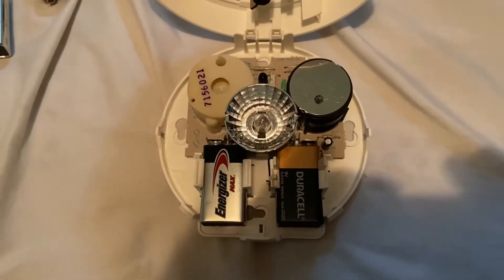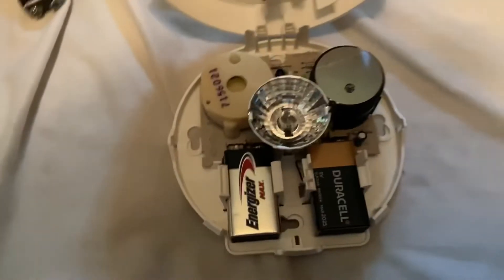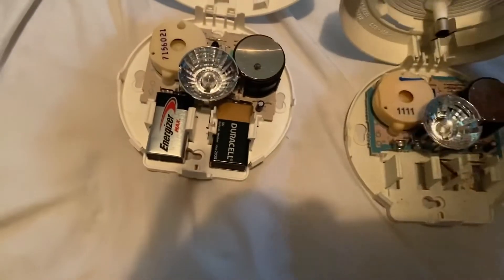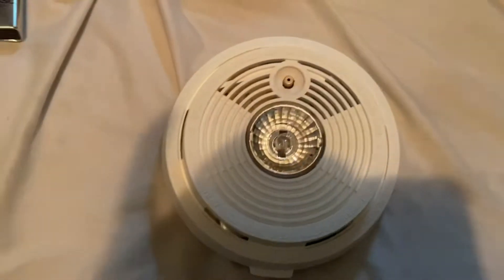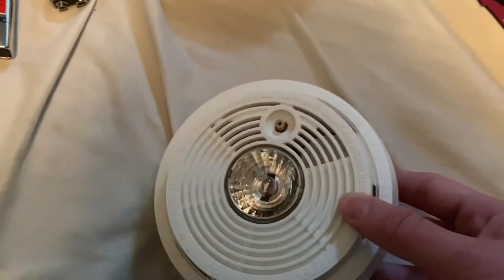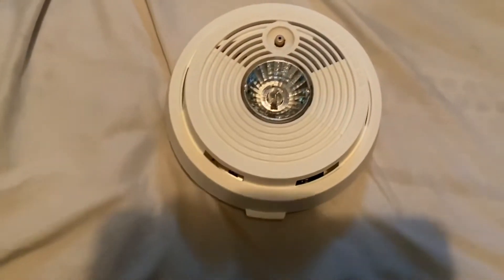Here's the inside — this is basically the second-gen model of the First Alert SA-150 LTD. You can see there's a similar inside, except this one has the bigger dot hole while the other one doesn't. I was actually glad to have the slim model rather than the ones with the cover open — that's the one I wanted for the second gen.